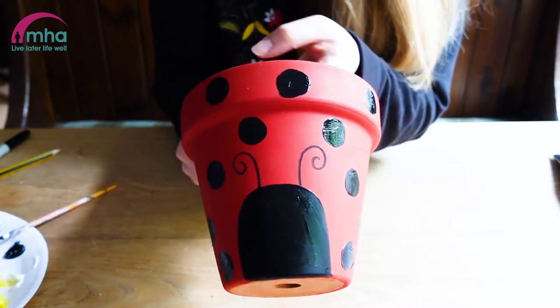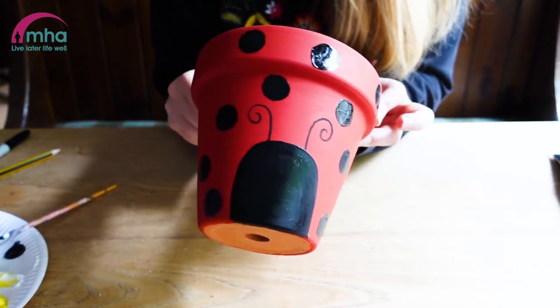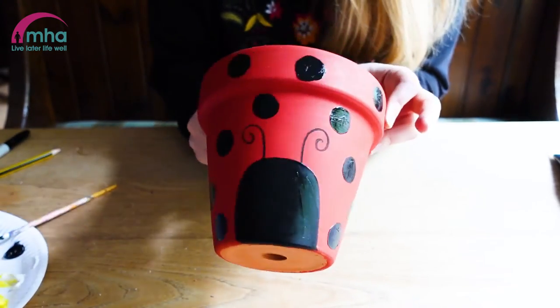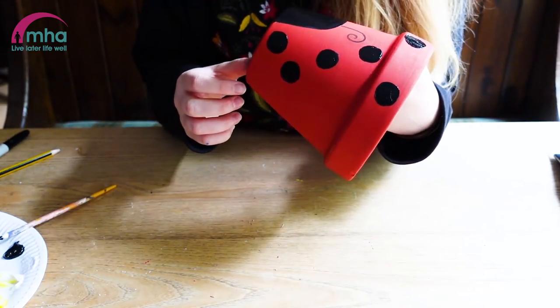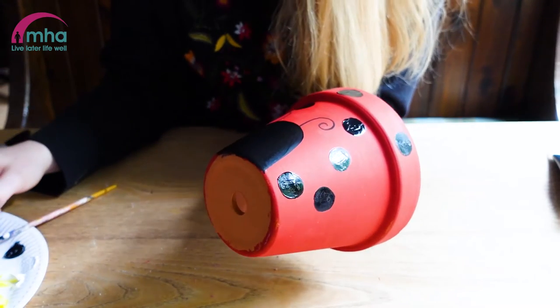I've got all my ladybird dots now. You might want to add some more, you might want to do less — it's entirely up to you. Now what I'm going to do, it should be almost dry enough, I'm going to try and do the eyes.